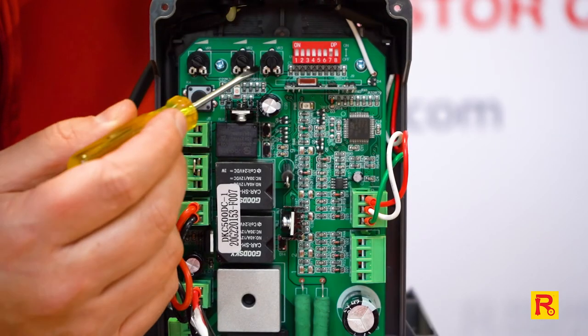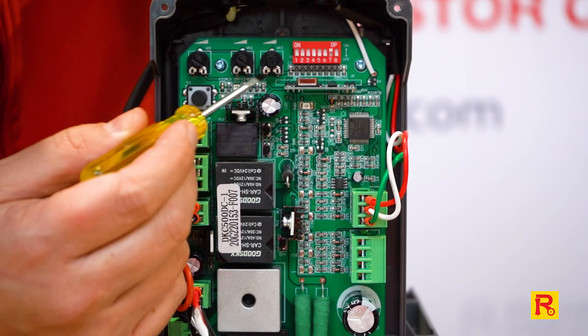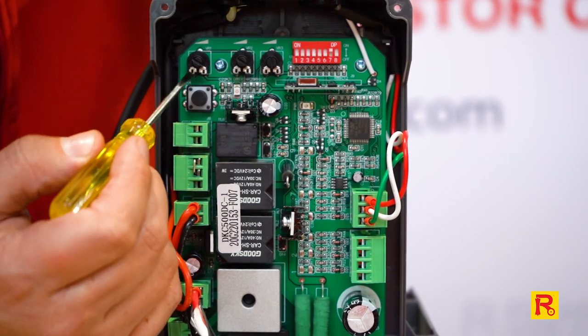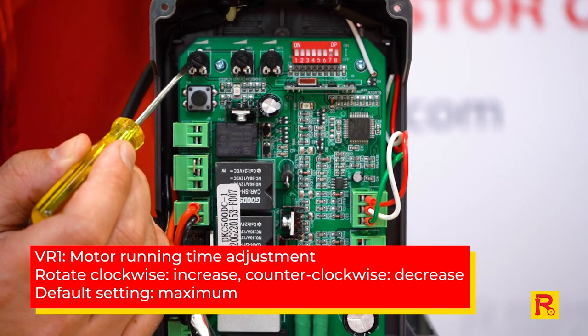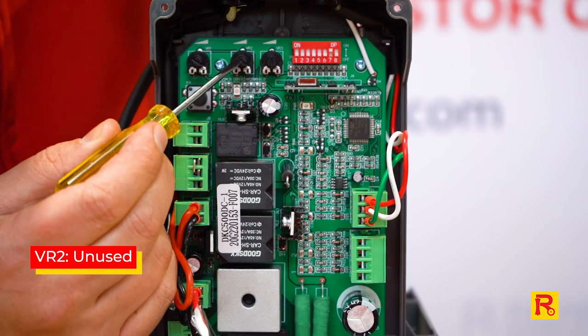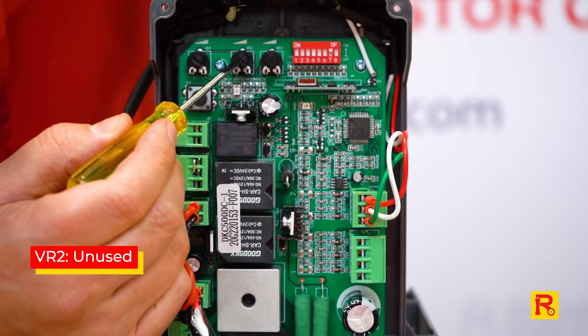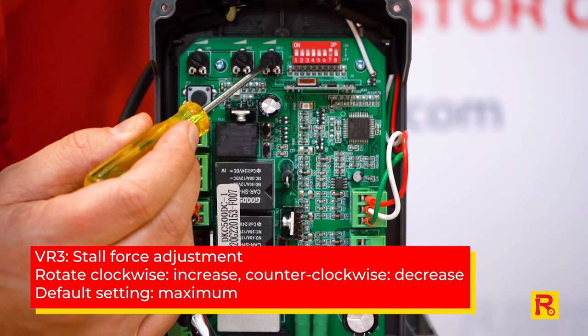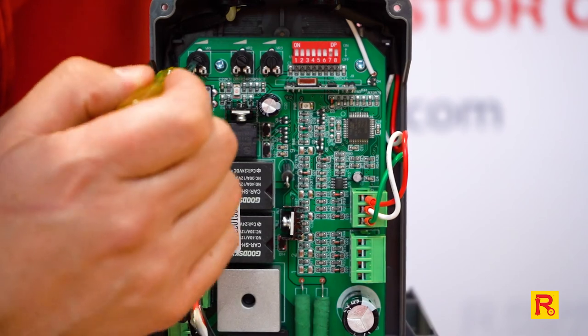I'm also going to show you the VR dials and what each of them does. Again, these will be factory set. VR1 is your motor running time adjustment. VR2 in this model is actually unused, and VR3 is your stall force adjustment — each of them are fairly easy to adjust.